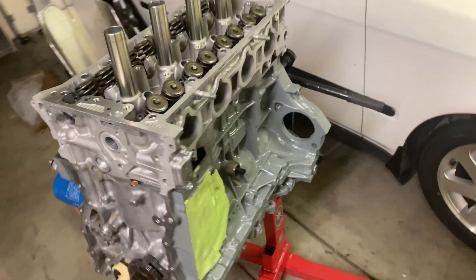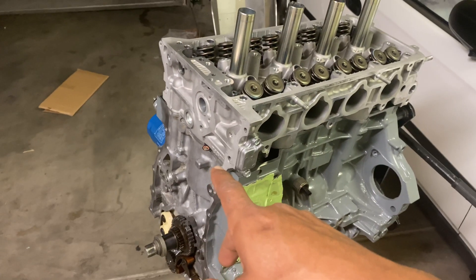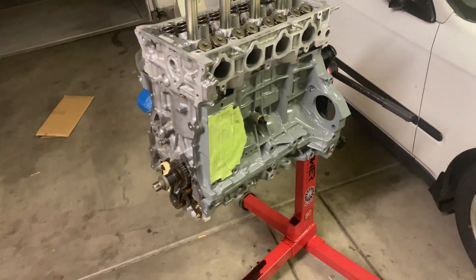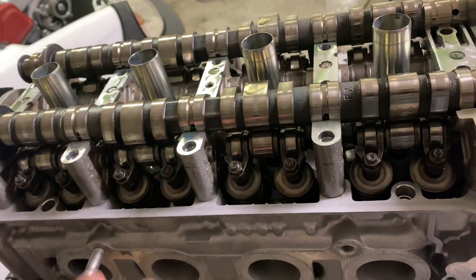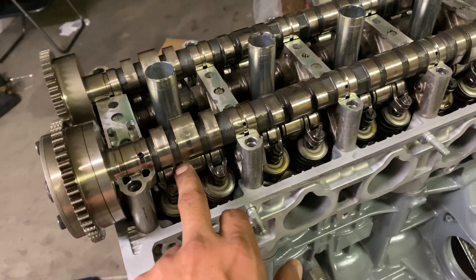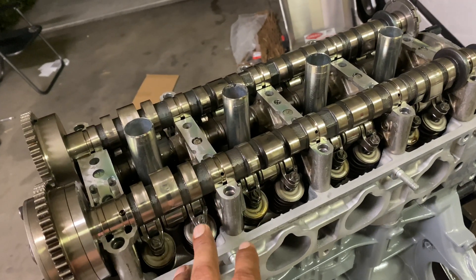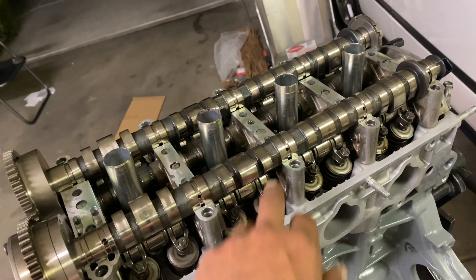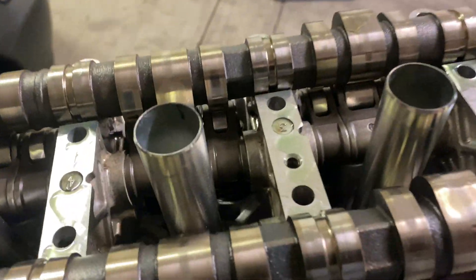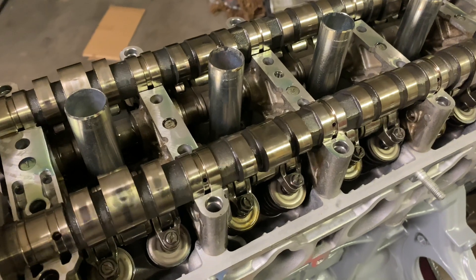Now we're going to go ahead and install our timing chains, cams, and the whole head assembly. We got the cam assembly on here — make sure you put it back exactly how you took it off, especially because this cam assembly has springs right in between here for the rocker. If this falls apart it just becomes a mess, so make sure when you do take apart your head you hold these in place. We got the cams on there and we did get assembly lube on here — a little bit under the cams and a little bit over the cams so we don't get any metal-to-metal binding.